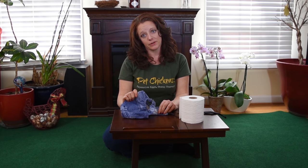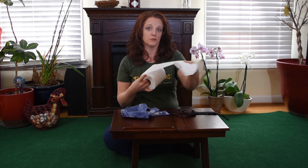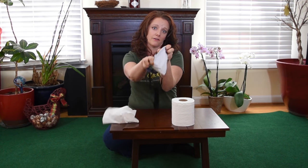Now that you know what makes the Flock Suit special, let's put it on. Before we go get our model, one thing I recommend to make cleanup really easy is filling the poop pouch about a third of the way up with just toilet paper — it absorbs the moisture. It's not absolutely necessary since it is fully lined, but I really like being able to just dump the waste right out without having to stick my hand in there.